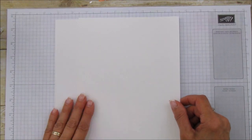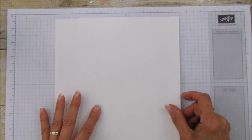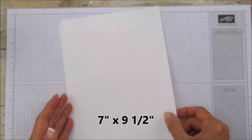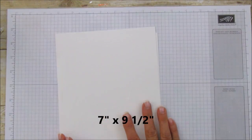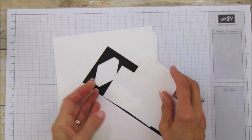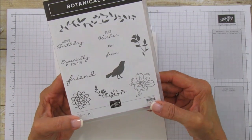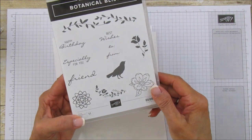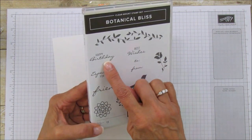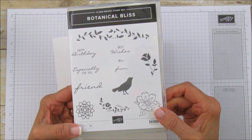You're going to need thick whisper white cardstock — it's really thick and perfect for box making. Both pieces are seven by nine and a half inches, and you'll need two pieces because the box is that big. You'll also need a piece of scrap basic black and some scrap whisper white for the sentiment. The stamp set I'm using is Botanical Bliss, and I'm using the 'Especially for You' sentiment, but you can use whatever you have.